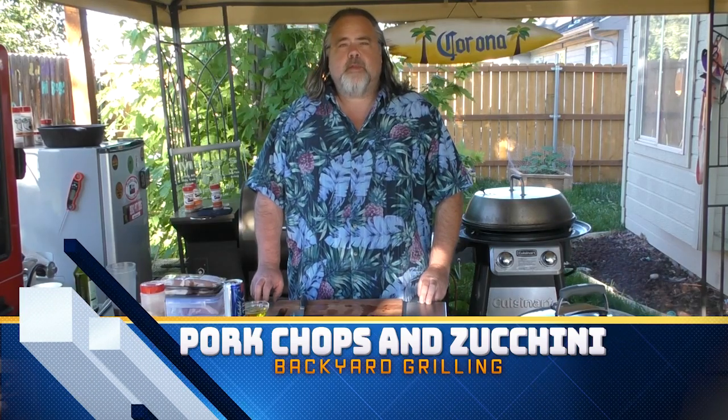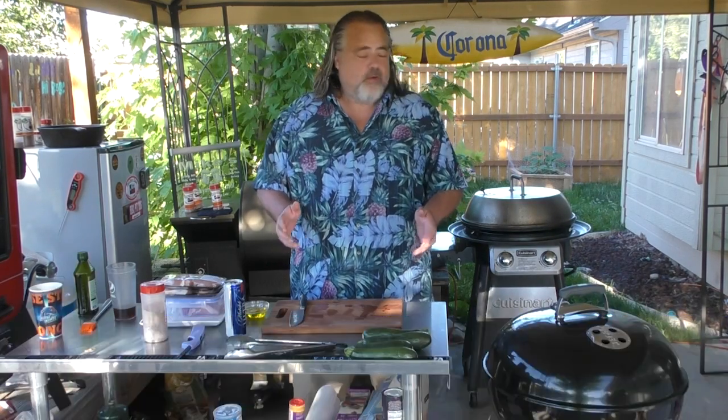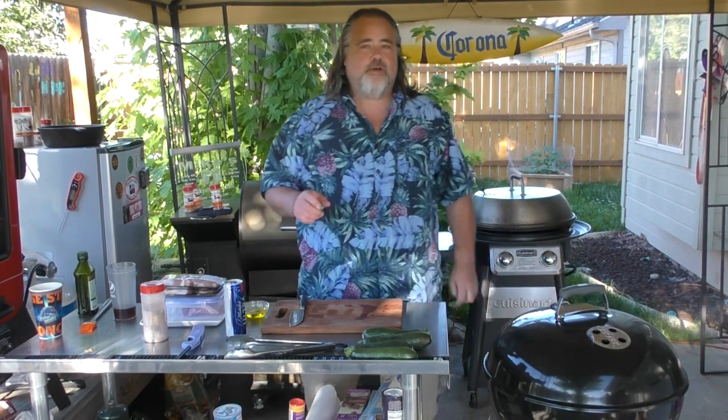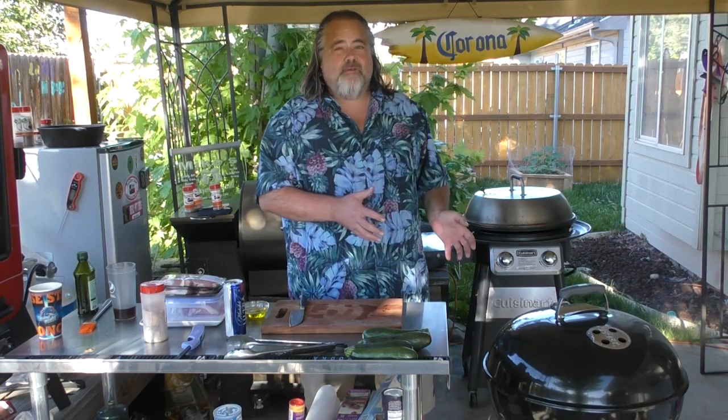Hey everybody, Mike Wolford here from the Dude's Kitchen and Grill, and today you're watching another episode of Backyard Grilling. In this episode we're using the Weber kettle for the first time on the show. I had forgotten how much I enjoy cooking with charcoal until I got one of these — this is like the fourth time I've used it.